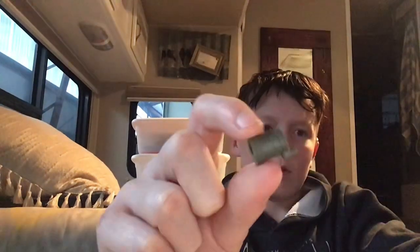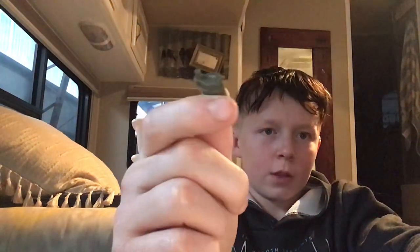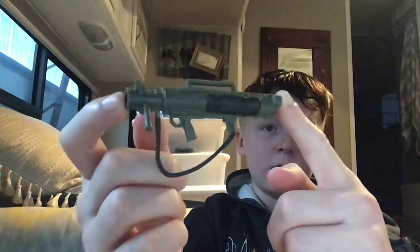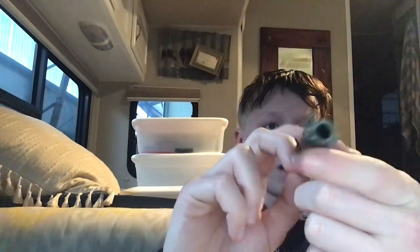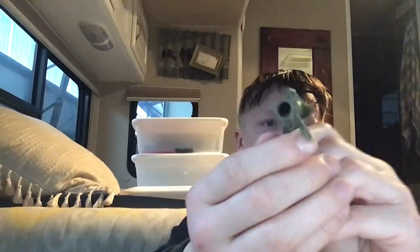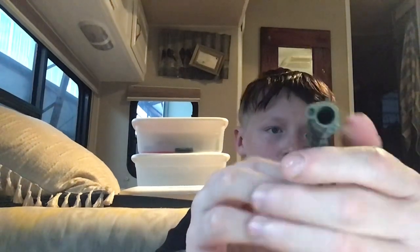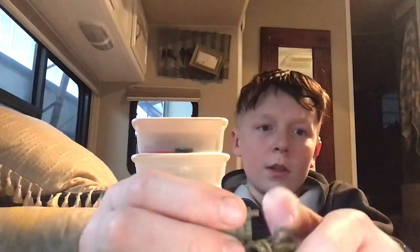His final accessory — well, he actually has two more. This piece goes on the back of his bazooka. So here is his bazooka — that's the front — and you see that little hole, this is where this piece goes. You just put the little peg in the hole.